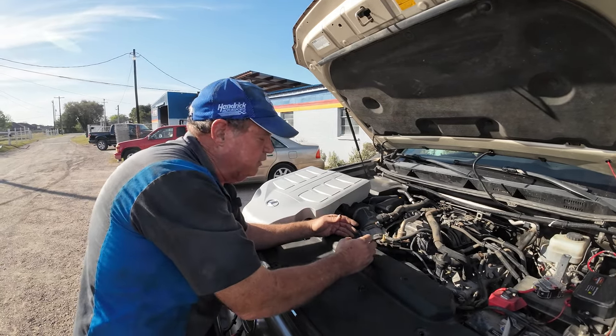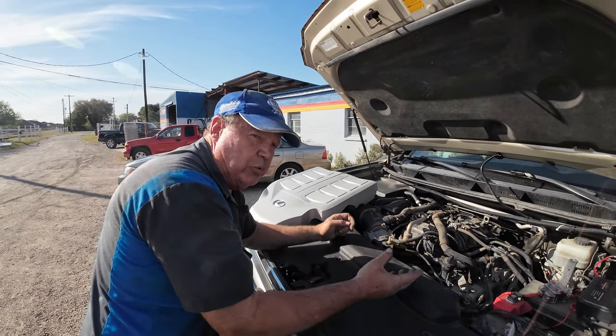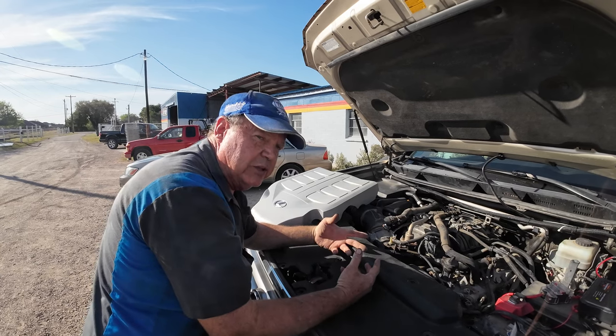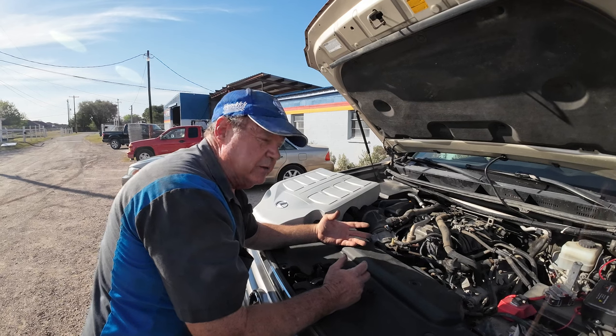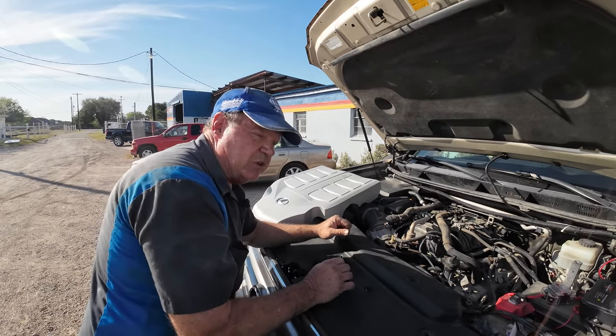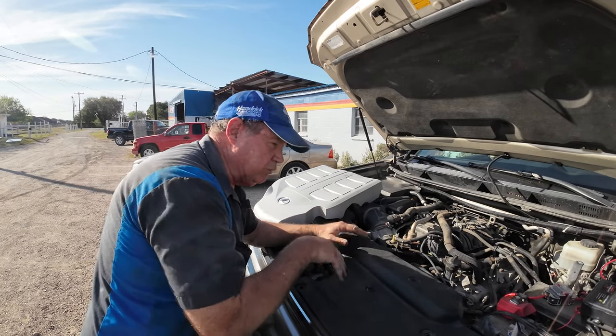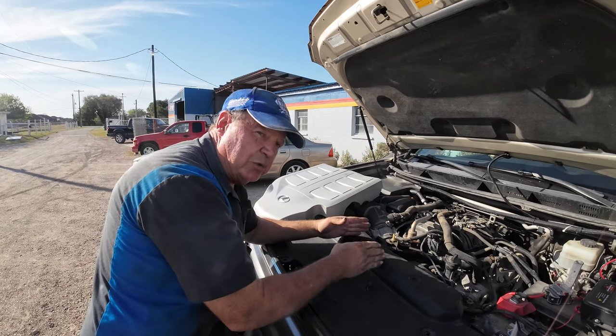Then you pull the valley out, and all that crust is built up in there. You have to take a shop vac and break it loose and suck it out before you pull the cover so you don't put all that crap into the engine. After you get it out, you clean it all out again, suck out all the remaining antifreeze, clean up the intake, clean up the block, re-silicone everything, and start the reassembling process.